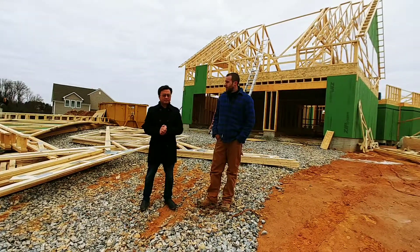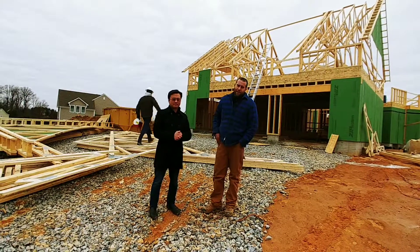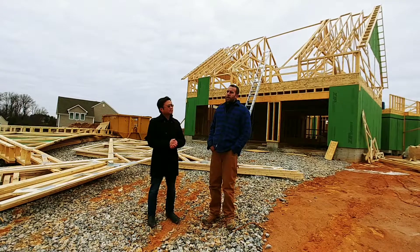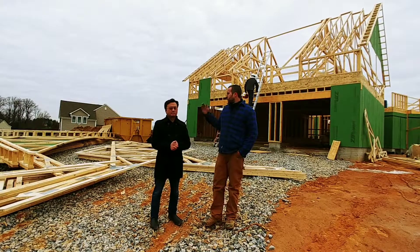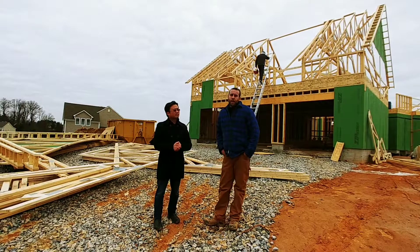Roof trusses were delivered yesterday, or the day before. They deliver them in a big package on the ground, each individual truss marked. I've gone through the whole house and taken measurements of all the wall dimensions and verified so when they build these trusses they fit on the framing that we have put together.